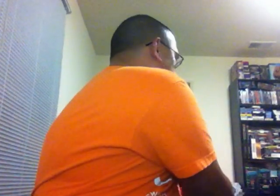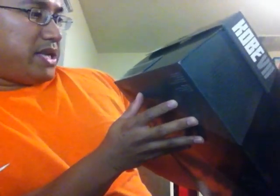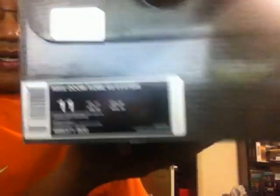Shoutouts to East Bay — got through real easily. It is the Nike Zoom Kobe 7 System in the Circuit Orange, Medium Black, Silver colorway, a.k.a. the Cheetahs.